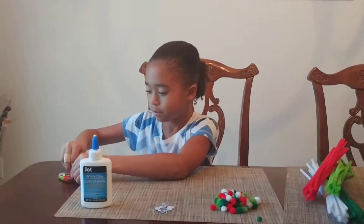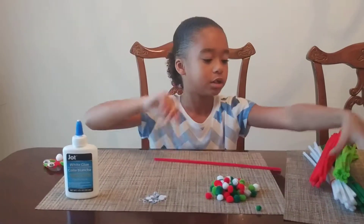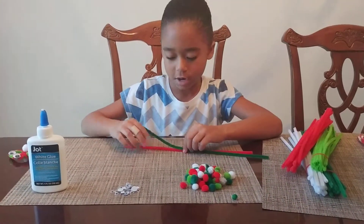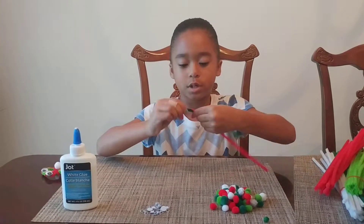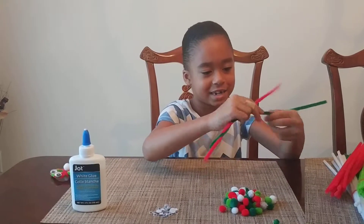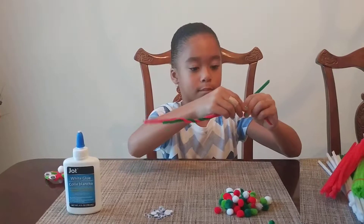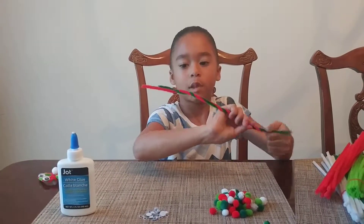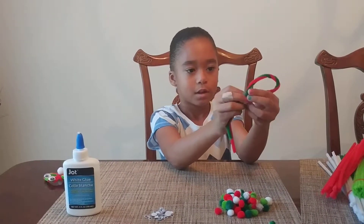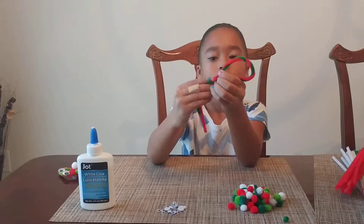You're going to take two of the colors that you want — I'm gonna be using dark green and red. Twist them together, just like I did on my candy cane video. Then you're going to curl it up. Make sure that it's like an oval when you curl it.